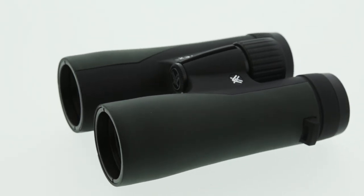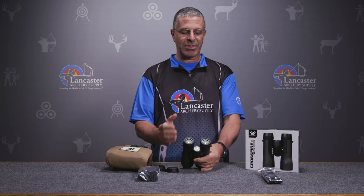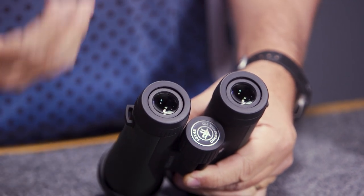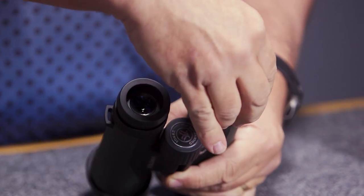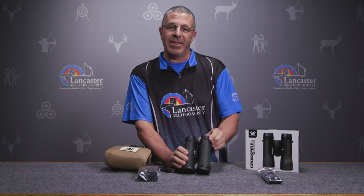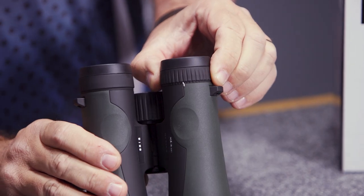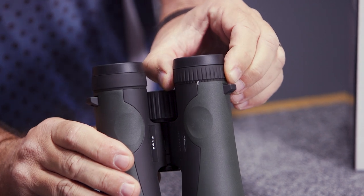There are twist-up eye cups — right now the way the eye cups are set would be for somebody like me wearing glasses. If you're not wearing glasses, you can just twist up each side and put this right against your face. On the right side, you have a focal adjustment to dial in the view to your eyes.